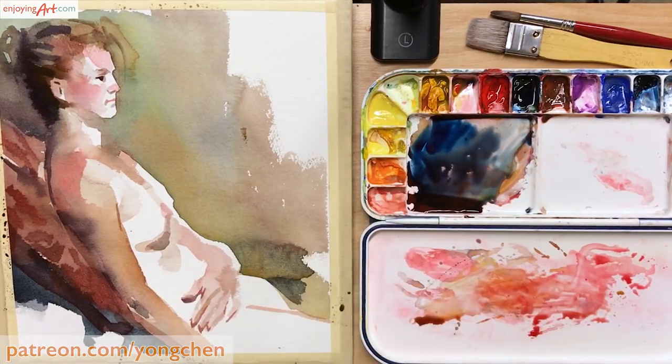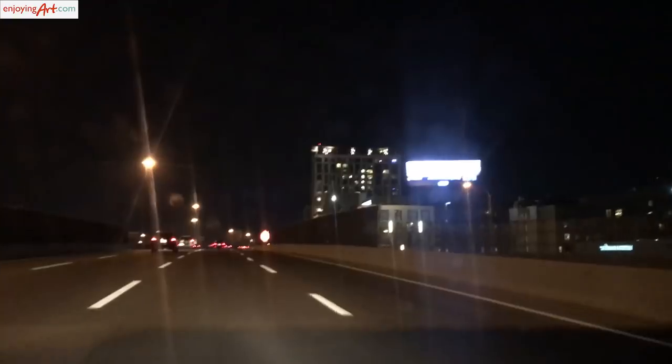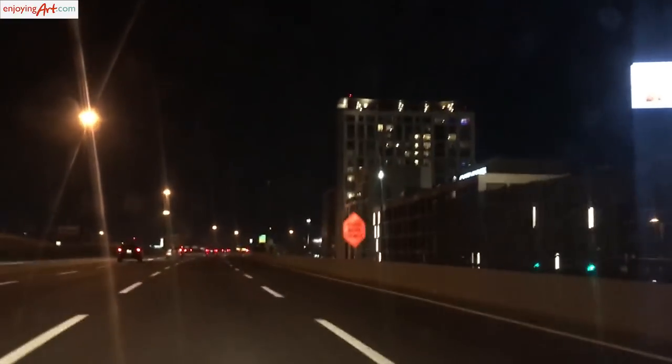This simple watercolor figure painting is finished, and that's all the time I have. It's already 10 o'clock at night and I'm on the way home. It's been a fun night painting with a group of artists. Painting figures with watercolor is not really that scary — just observe, paint, and have fun. If you're not yet a member of our artist community, please come join us. Please subscribe and turn on notifications, and if you haven't connected with me on Instagram, please check out youngchan8.